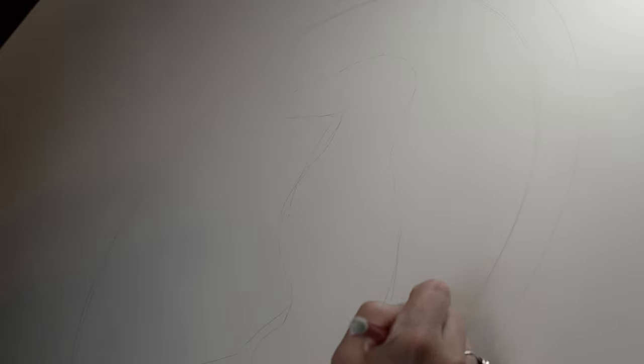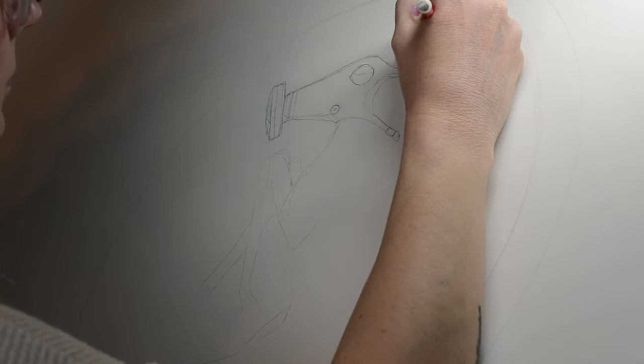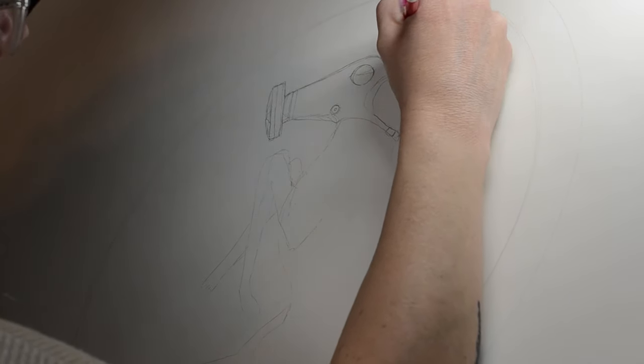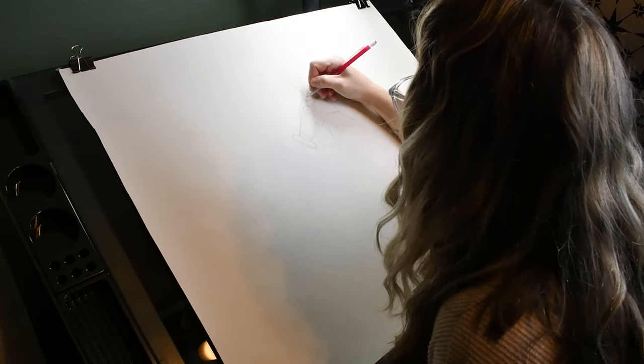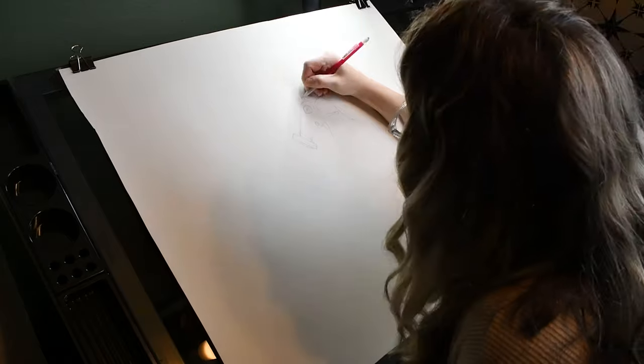I also use a kneadable eraser because it doesn't leave any mess when you're erasing your pencil marks. Because sketching and then outlining and blending and layering with the colored pencils take such a long time, I'm going to speed up this next section of the video, but I still want to show you everything that goes into the process.